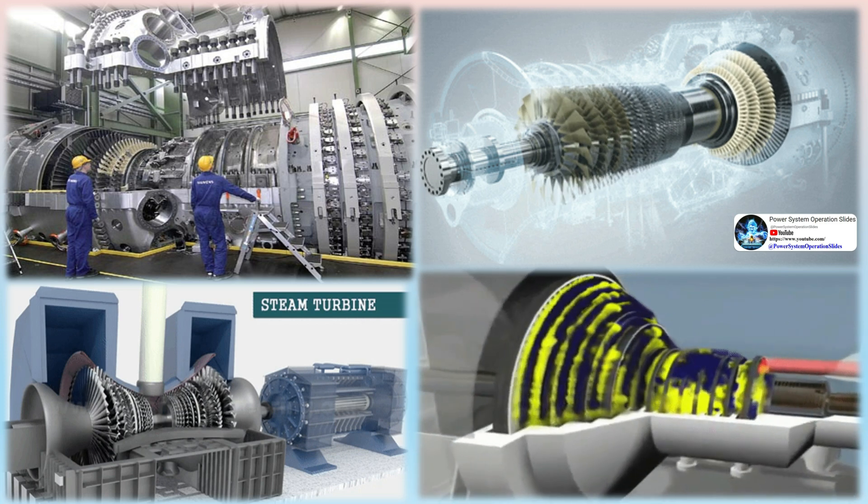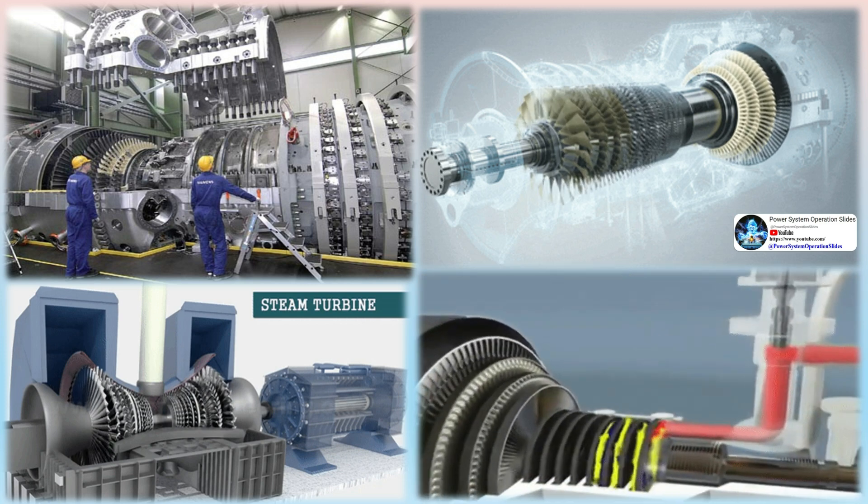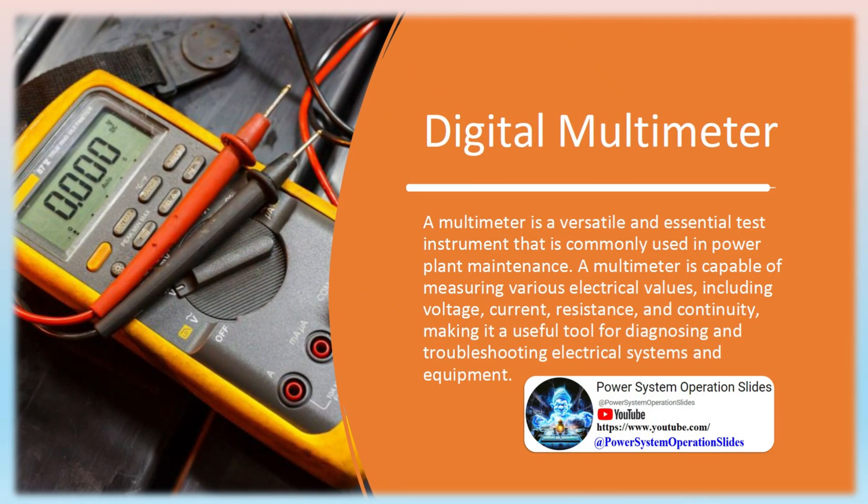Digital Multimeter: A multimeter is a versatile and essential test instrument commonly used in power plant maintenance. A multimeter is capable of measuring various electrical values, including voltage, current, resistance, and continuity, making it a useful tool for diagnosing and troubleshooting electrical systems and equipment.